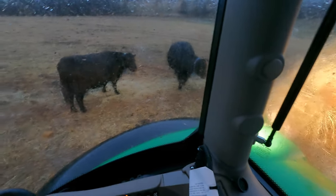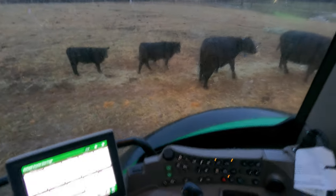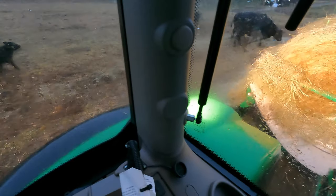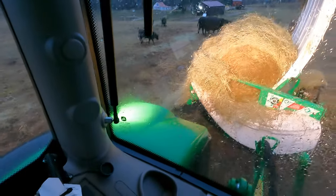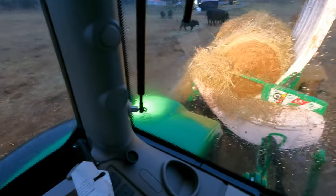One of the things that's really nice about feeding with this type of setup is that the calves are not fighting to get hay. They don't have to fight with the big boss cattle in order to get nutrition.